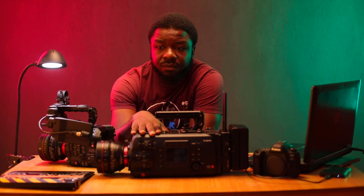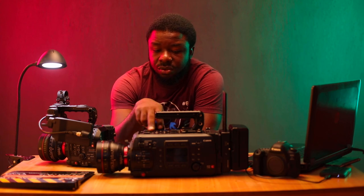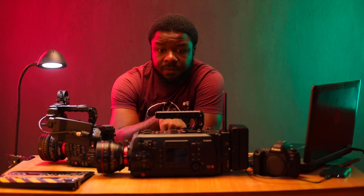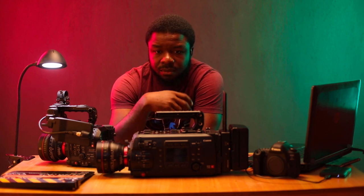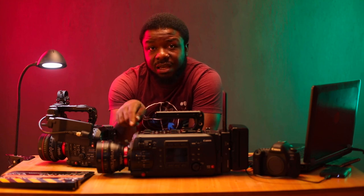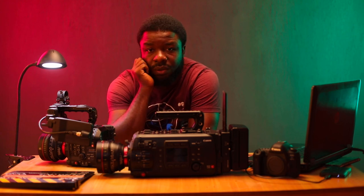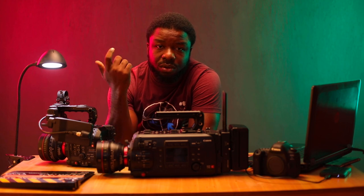For the C700, same idea — although this is at the studio level. You get the body, you should have your batteries, and there was a package that came with cards. You can get the EVF, or use your old monitor and you're ready to go. The EVF is quite expensive, but you can substitute it with an older monitor.